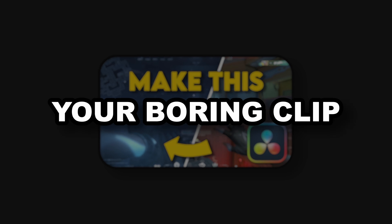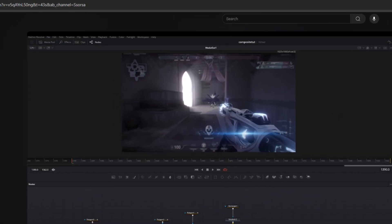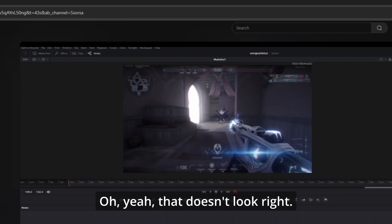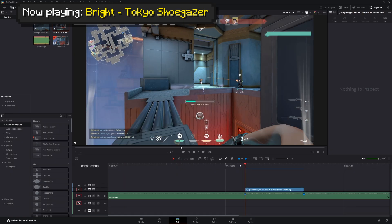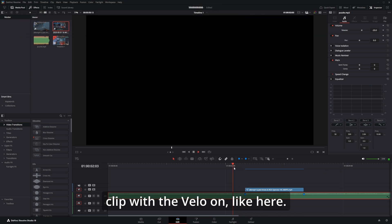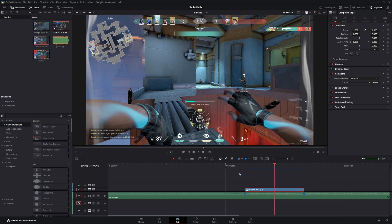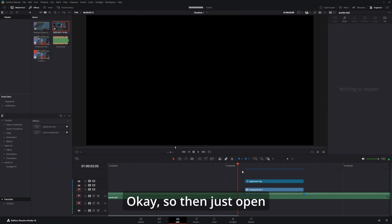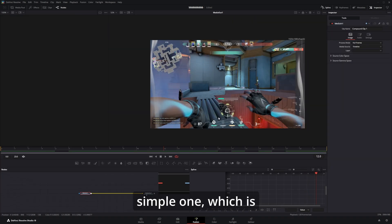So you want to turn your boring clip into something like this? Well, I think it's about time I do an updated compositing tutorial because my last one wasn't very good. So let's just get started. The first thing you'll need is just your clip with the V-load on, then just right click, add new compound clip, and create. Okay, so then just open your clip in the Fusion page.